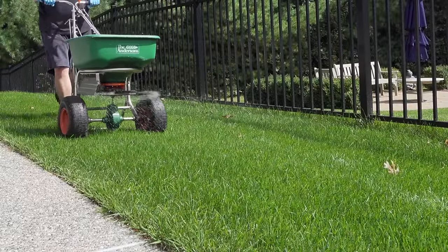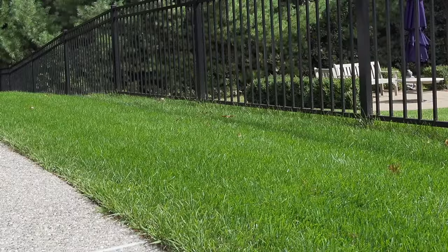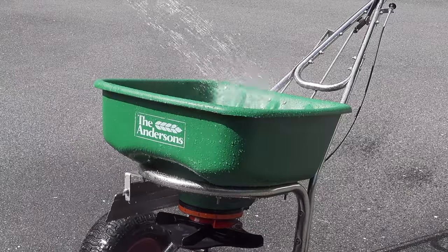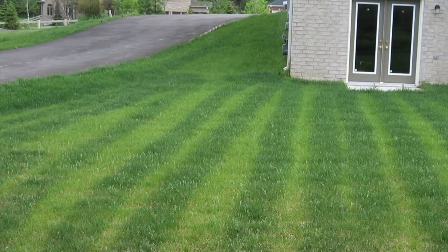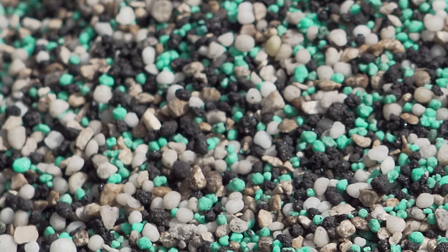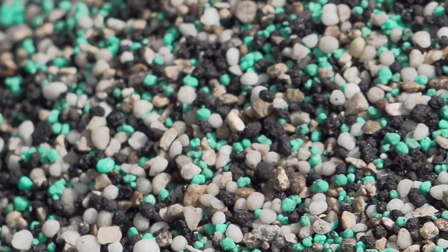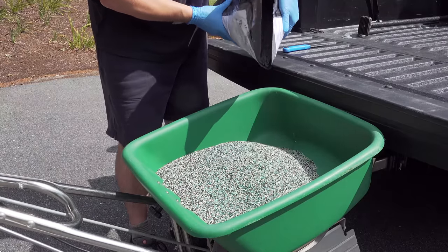In this video, I'm going to show you how to use a lawn spreader just like a professional, but in a way that you can do it as a homeowner. People need help because when you use a lawn spreader incorrectly, you get things like zebra stripes and burn marks, and none of this is good for the lawn. I'm going to show you my tips and tricks, and also a foolproof way to put down fertilizer so that you never have those problems again.